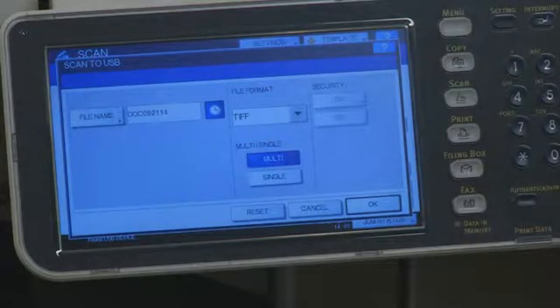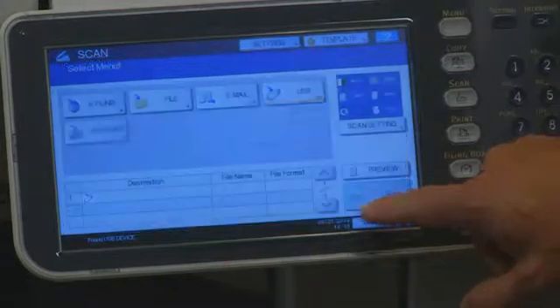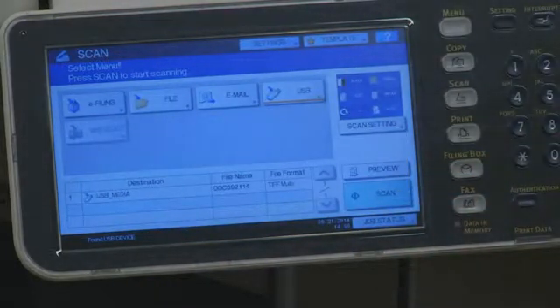Select the settings for the new file. You can modify the file name, the file format, and apply security settings. Press OK. Press Scan to begin scanning.